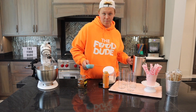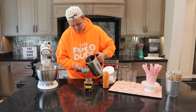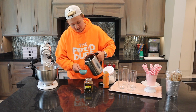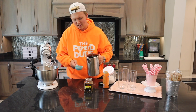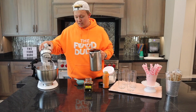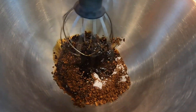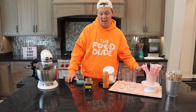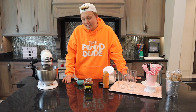Then comes the most important part: the water. My water is as hot as it can be — I use my electric tea kettle, but you can use your microwave or your stove. Adding all of that in equally. Then I'm putting the mixer in and letting it blend, slowly at first and then faster and faster as time goes on.